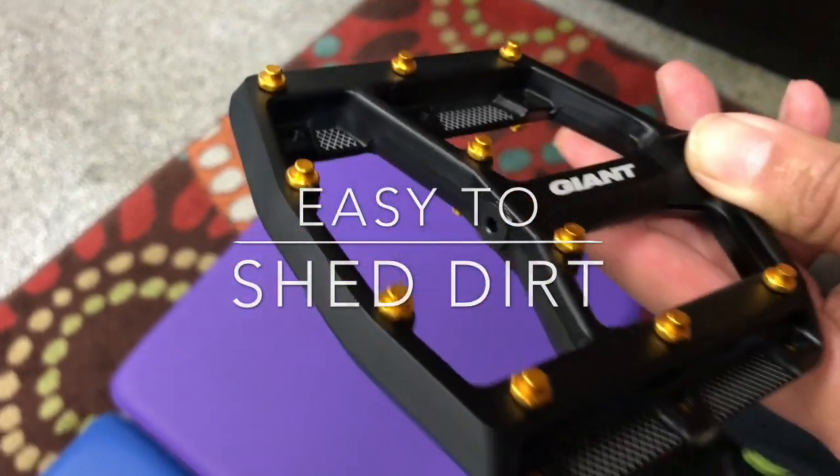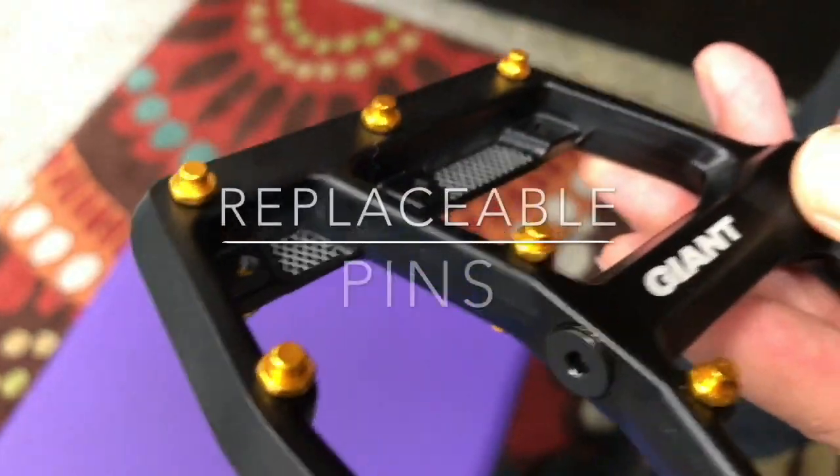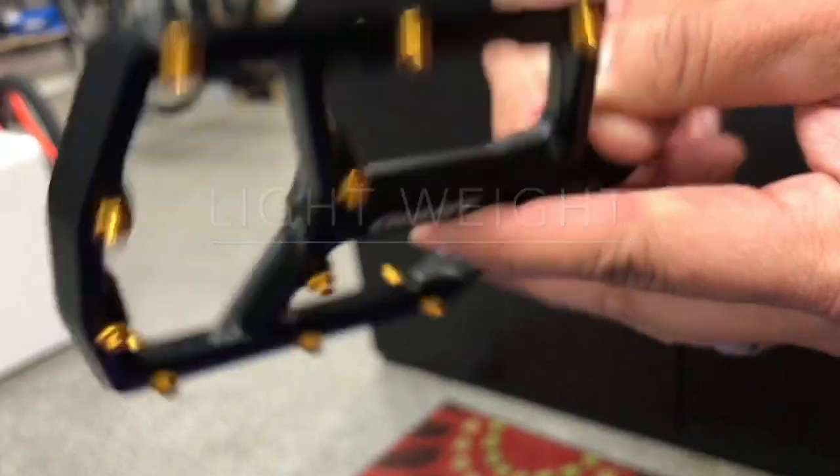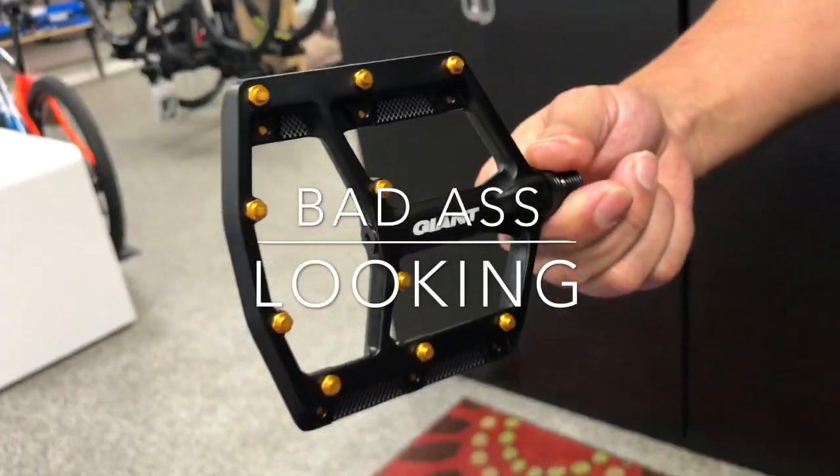The awesome thing is these pins are replaceable, so if you happen to break one off, all you have to do is unbolt it and drop in a new one. Very lightweight, and I just think these things are great looking. I love the black and gold combination. It's your world, ride it.